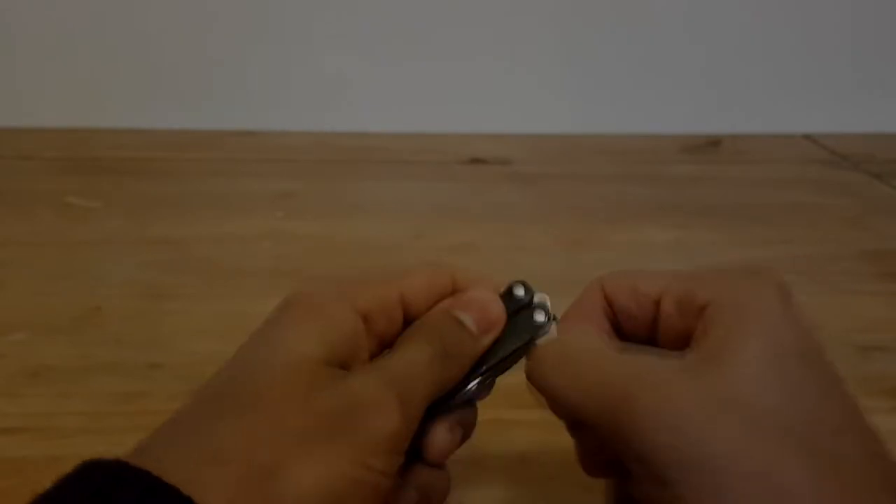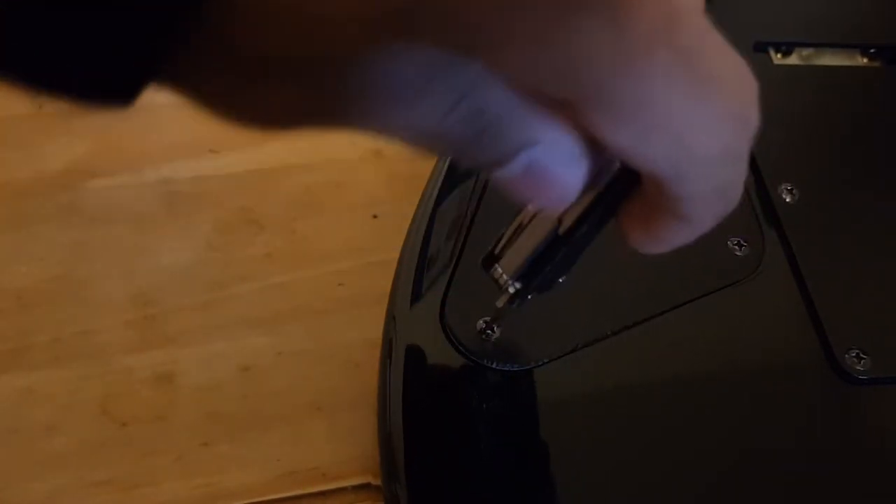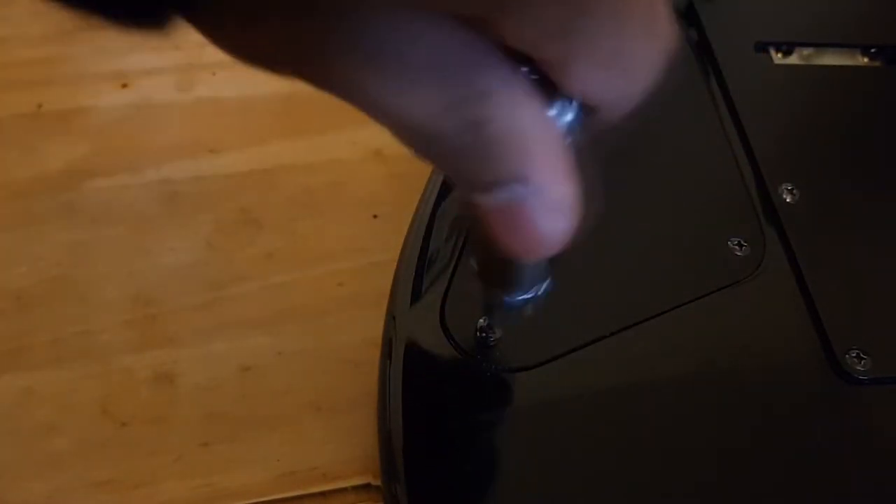Next you've got the screwdriver, which is a very small hybrid between a Phillips and a flathead, and it does an okay job. It's probably not great for bigger tasks because it's awkward to turn the handle, but it's certainly workable.